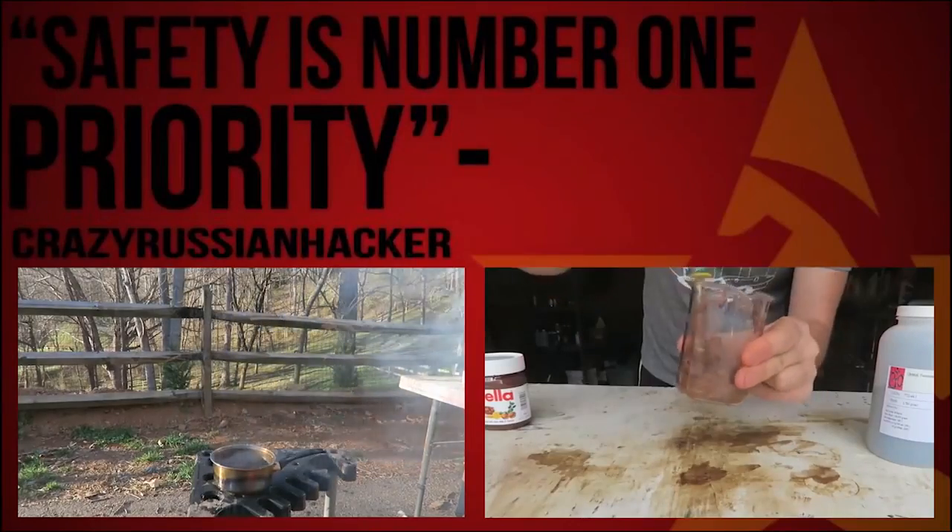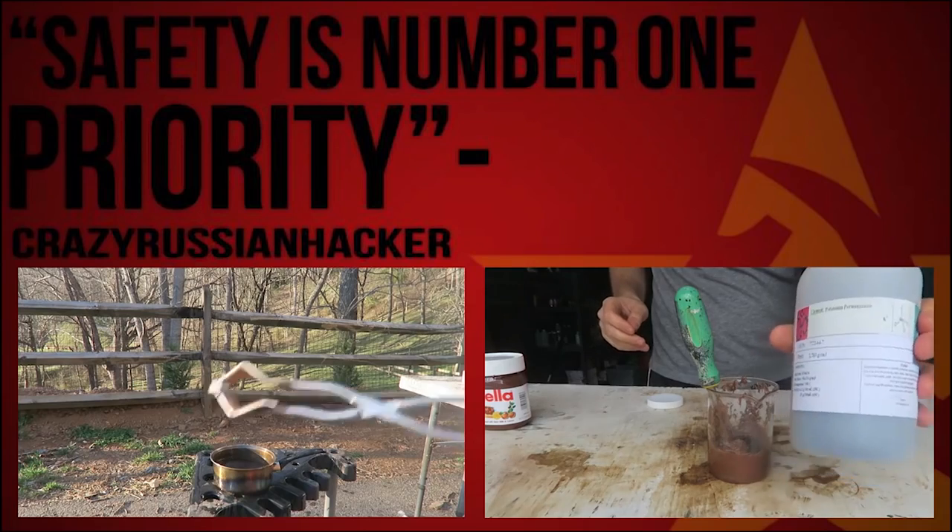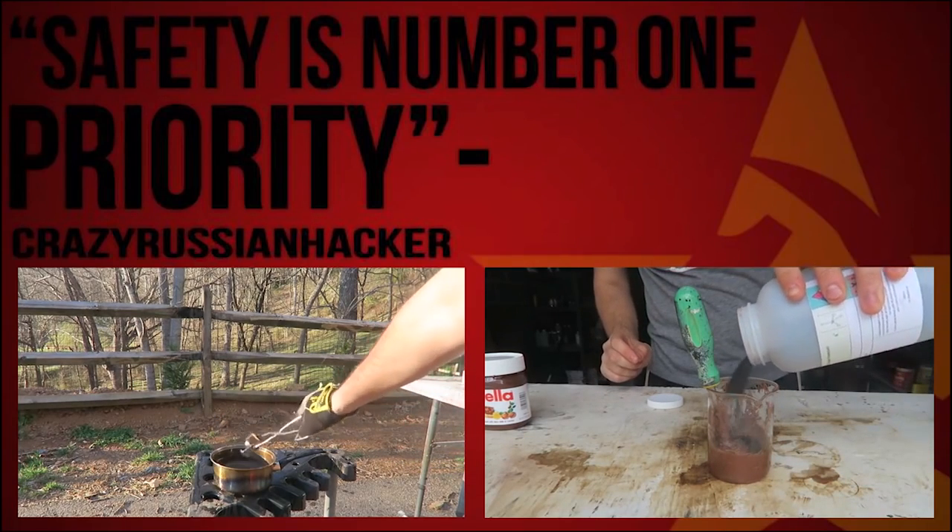Chocolate just like this, then I'm going to add potassium permanganate and mix it.